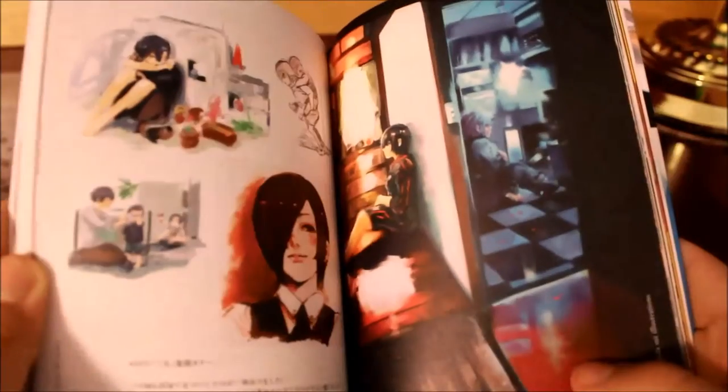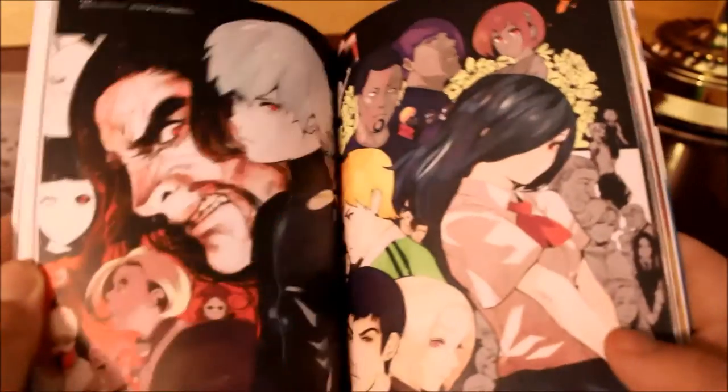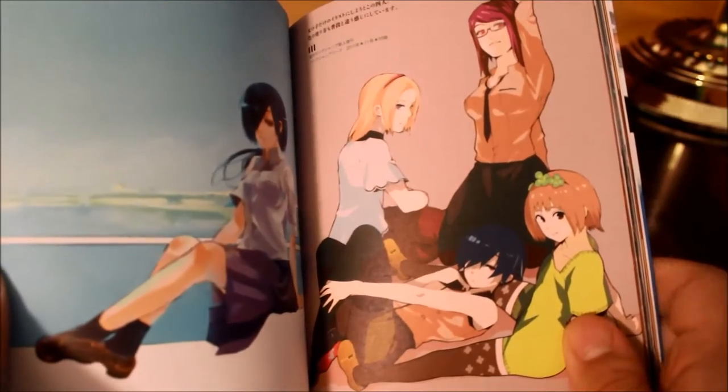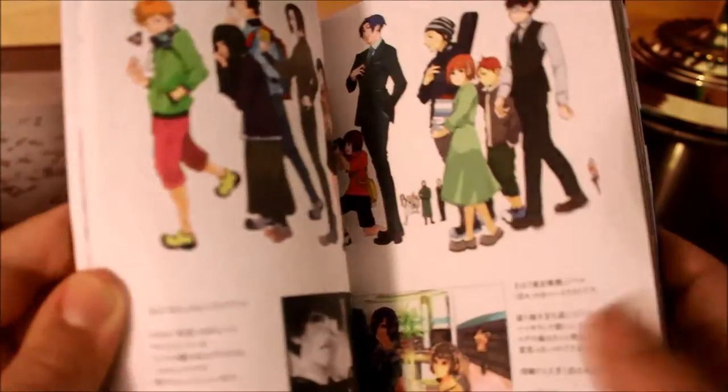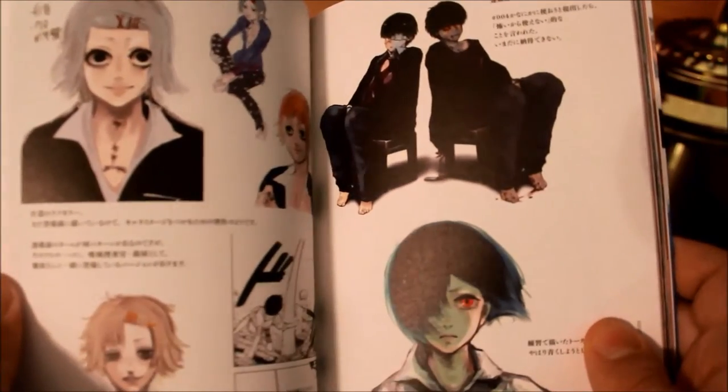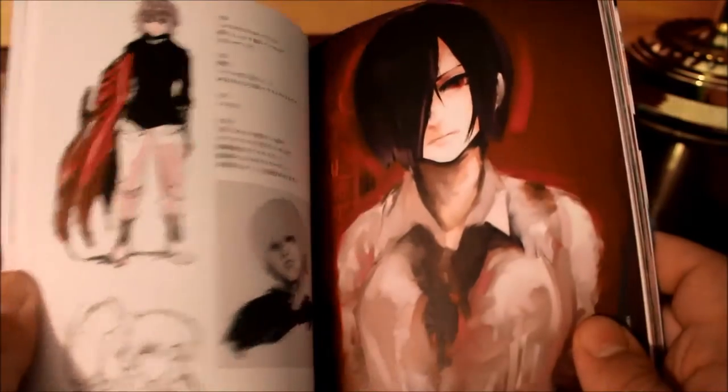There's Rize, some pictures of Toka, Ken, and some of Ken and Ghoul. There's Eyepatch, Toka and Ken again, Hinami, Rize, all the cast, Hide, and Juzu. And so forth.